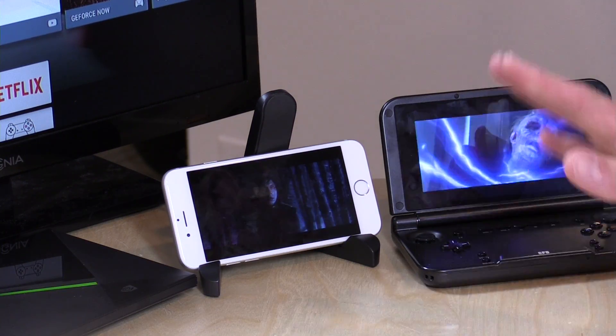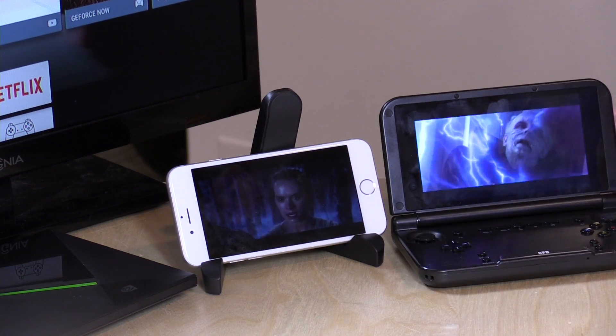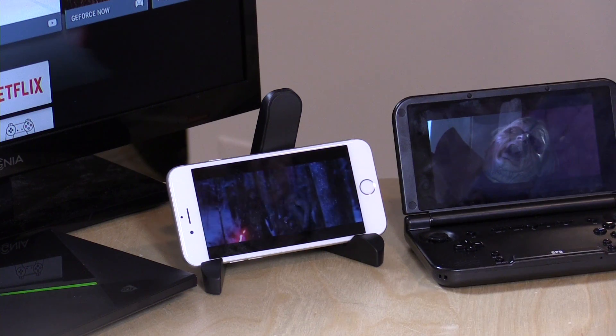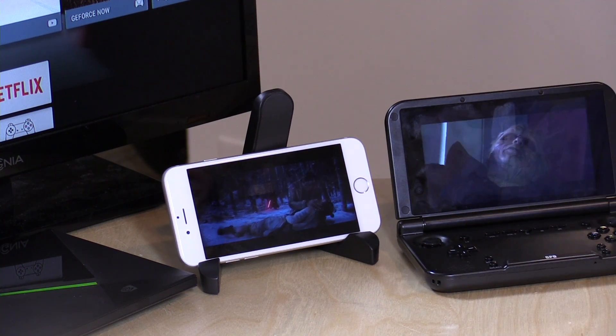Hey everybody, it's Lon Seidman, and we are back with the NVIDIA Shield TV. You'll notice here we're running some movies on my phone and my little gaming tablet, and the reason is that they have just implemented the Plex server. Not only can you use it as a Plex client to play back content from your devices, but you can also now run the server on here too — and this is in continuation of all the interesting things happening with this little Android box that you connect to your television.